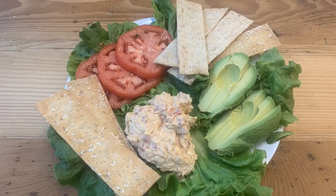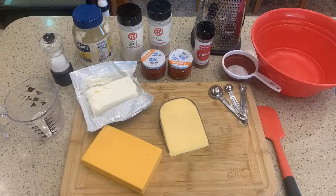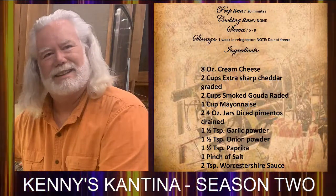My pimento cheese is super rich and it's a big hit with all my tasters around the RV parks. Kids love it as do adults, and I know you will too. The prep time on this takes about 20 minutes to make — no cooking involved.